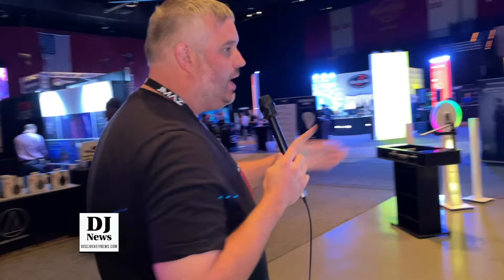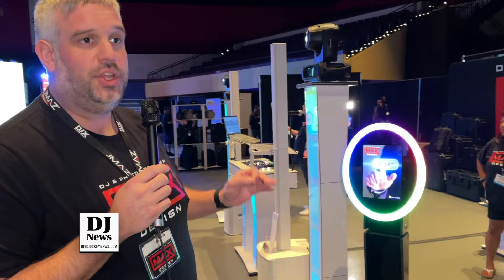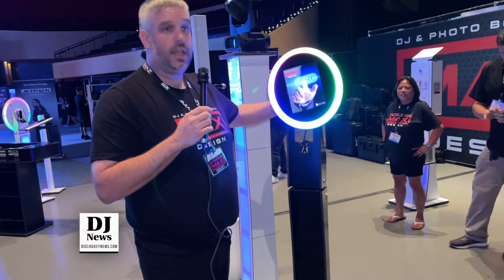Right here is our Curve Duo Photo Booth. What's different about this is it's now available in black — all of our products you can get in white or black. It's a duo photo booth because it has a handle, so you can pick it up and use it as a roaming photo booth.